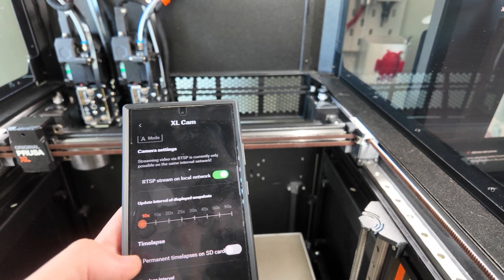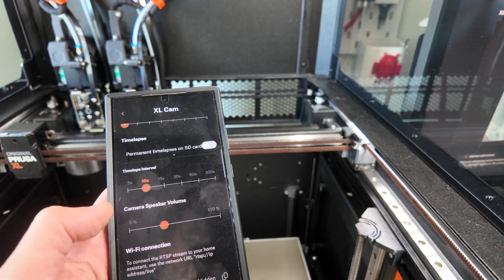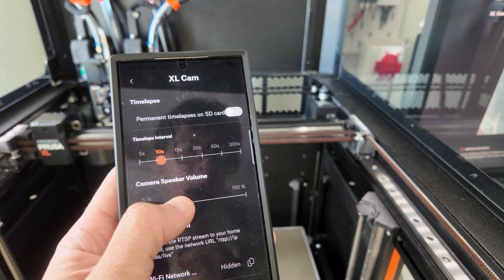If you install a micro SD card, you can actually do time lapse. I didn't do it because I never find a need for it. And there are some other functions that you can choose.